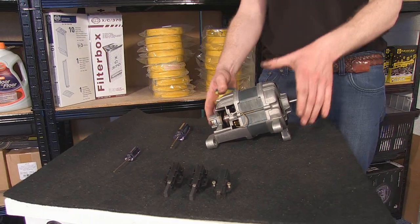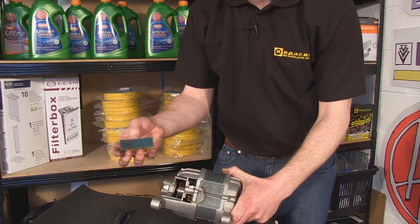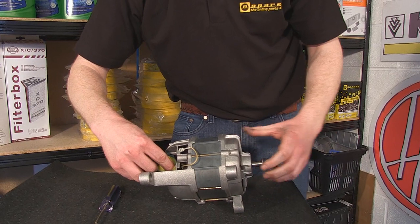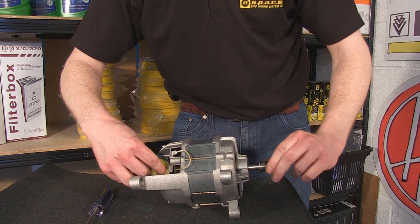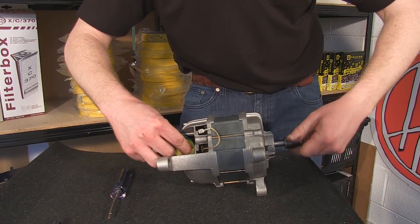Before I go ahead and fit that, I'm just going to give this commutator a clean using a scourer or a piece of abrasive paper. Just turn the motor spindle into the scourer and keep turning until it's nice and clean.